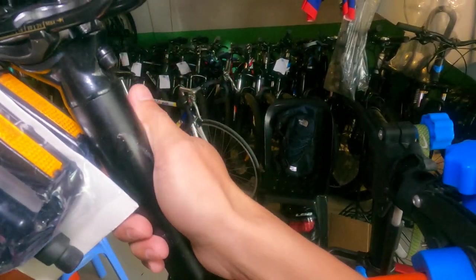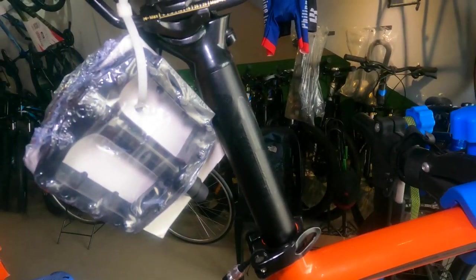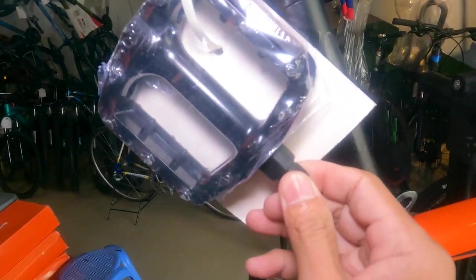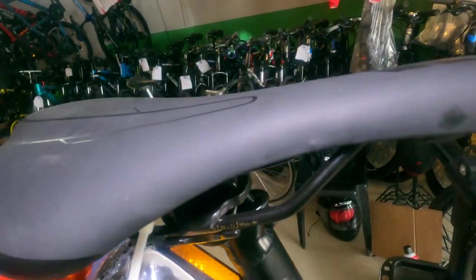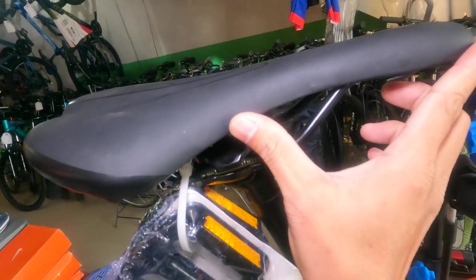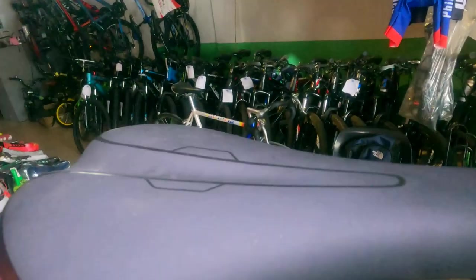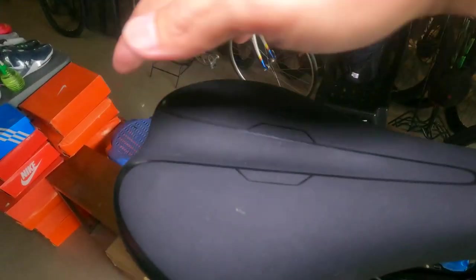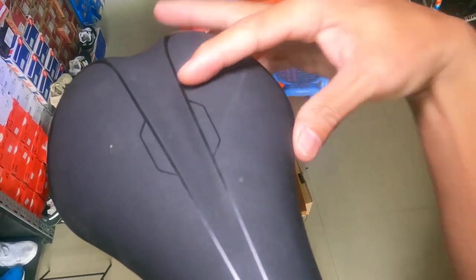The seat clamp is alloy. The seatpost is Twitter brand, 31.6mm diameter, 350mm length. The pedals are wide, made from alloy with ball bearings. My hip is a bit sore from jumping around at Komodo yesterday! The saddle is long and thin — a race saddle — with a center channel for pressure relief and ventilation.